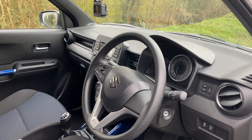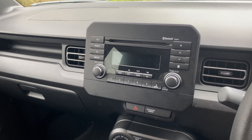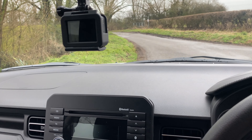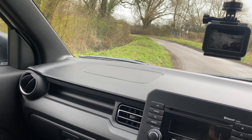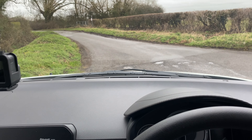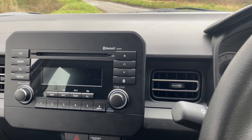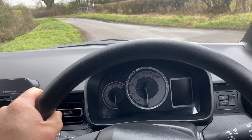The seats are fine, comfy, relatively supportive for what they are. The rest of the interior though - I have to say it's a bit of a disappointment. Considering it's a 2022 current model, stepping into this does feel like getting into a 1990s Vauxhall. It is pretty dire. This particular one doesn't have a screen, I think because it's a base model. We've got a very plasticky steering wheel which just isn't that nice to hold.